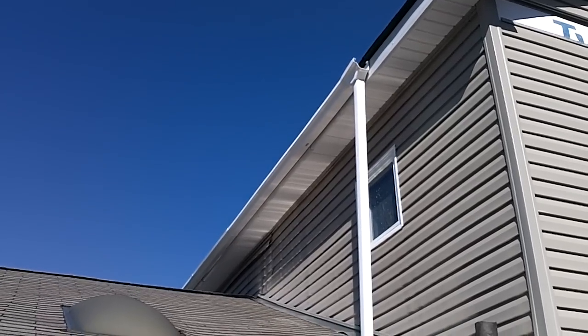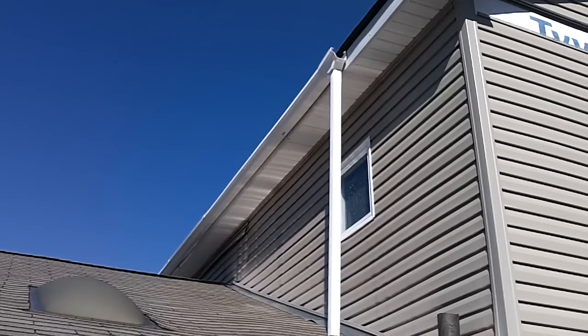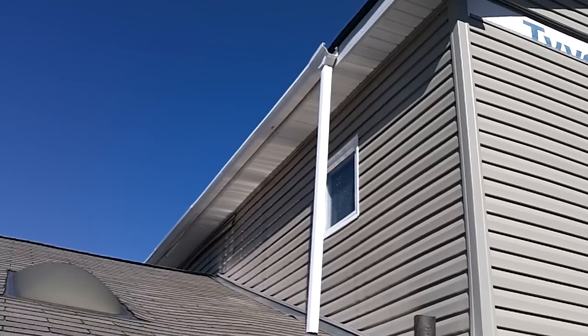Hey guys, just wanted to show you my rooftop water collection system that I cobbled together. I don't have city water and wanted to catch more rainwater off the roof.